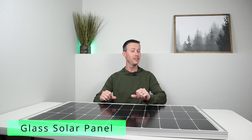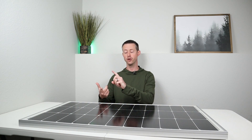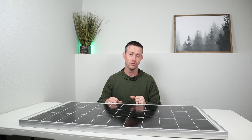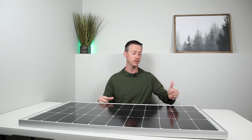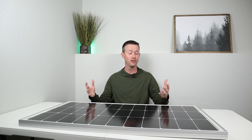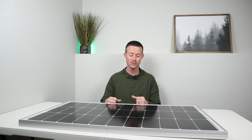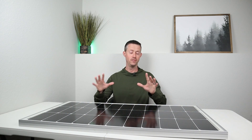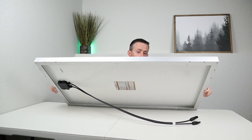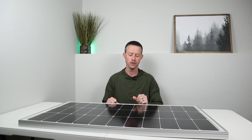Now the last panel type, but definitely not the least, is the glass rigid panel. If you're looking for ultimate durability, longevity, and pricing, a glass rigid panel is the way to go. This has an aluminum frame so it's very strong, and it has a tempered glass front which can handle pretty much any weather type. The only weather I think would be an issue is a large hailstorm — but snow, wind, and rain are not an issue. On the back of the solar panel, you have a waterproof junction box and MC4 connections, so you don't even have to think twice about leaving this out in any type of weather condition.